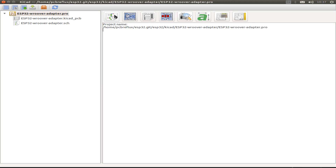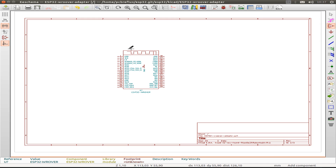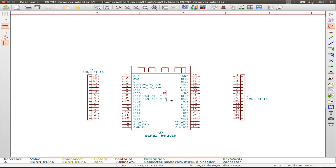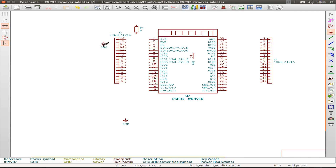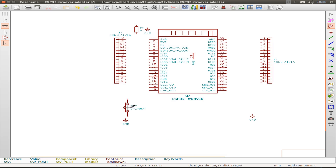Now I start a new schematic and begin inserting all the parts we need for our small board, starting with the ESP32 WROVER module. Then I insert pin headers with 14 connections on both sides, then a resistor and a ground symbol. We also need a push button for resetting our ESP32 and one for flashing, which goes to GPIO pin 0. That's nearly it for our small adapter board.